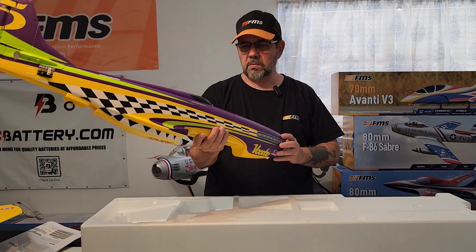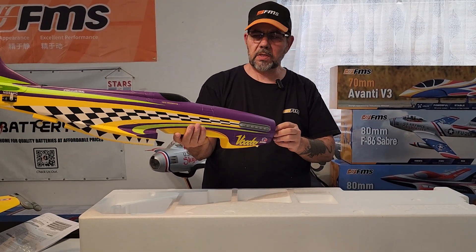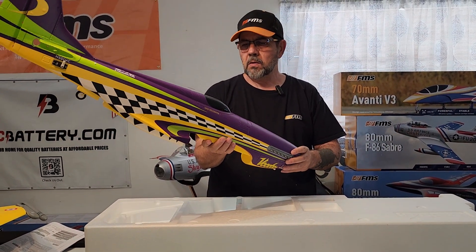Be sure and look for my discount codes in the description, as well as a link to RC Battery. Thanks for watching.